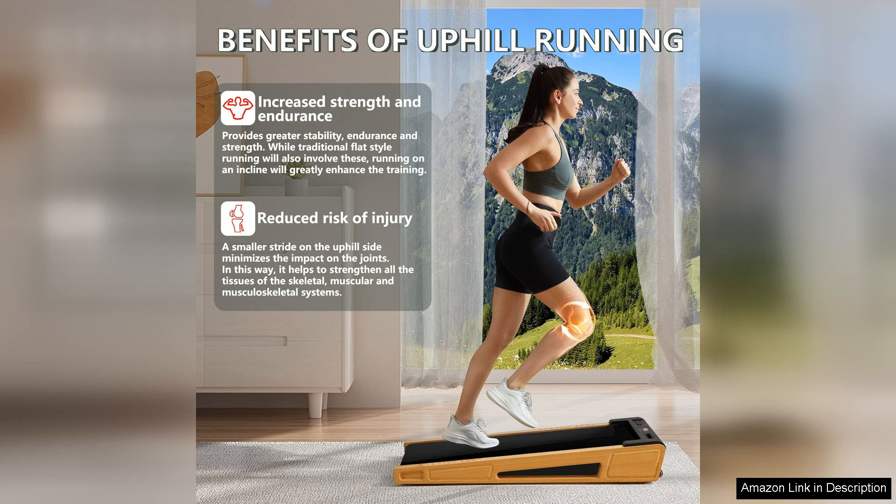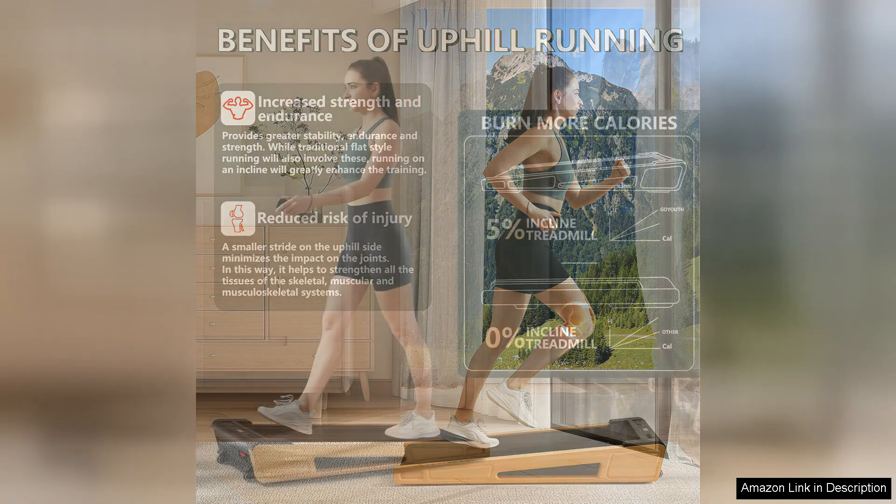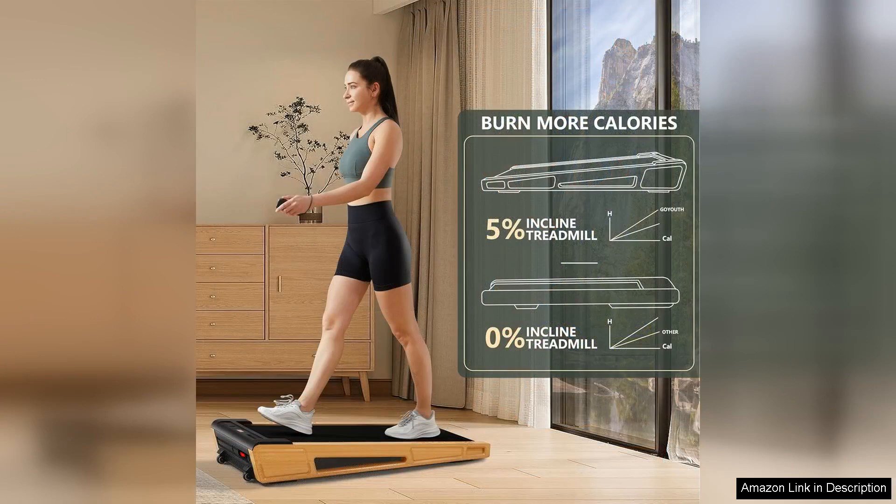One of the standout features is the 5% incline option, which elevates your walking experience and enhances calorie burn without the need for a steep hill. This incline setting is a fantastic way to increase the intensity of your workout, allowing you to tailor your fitness routine to your needs.